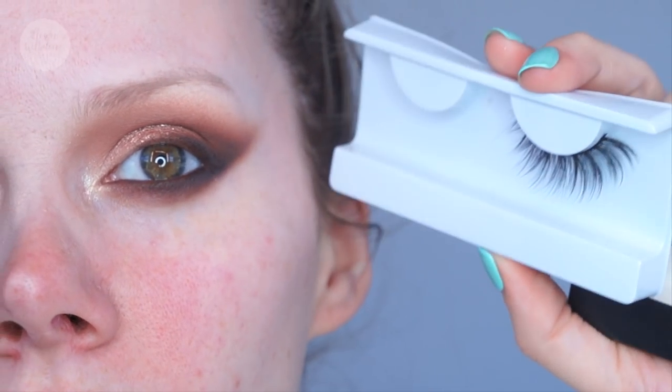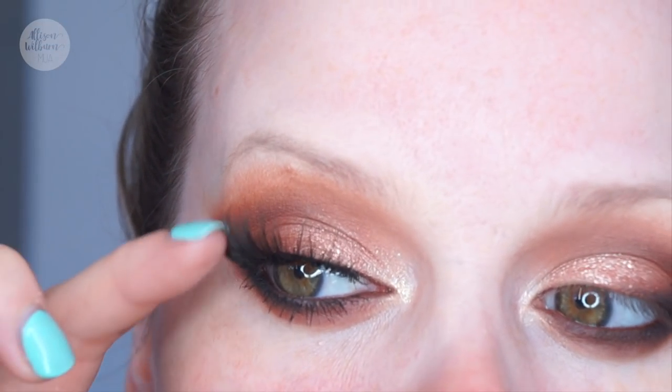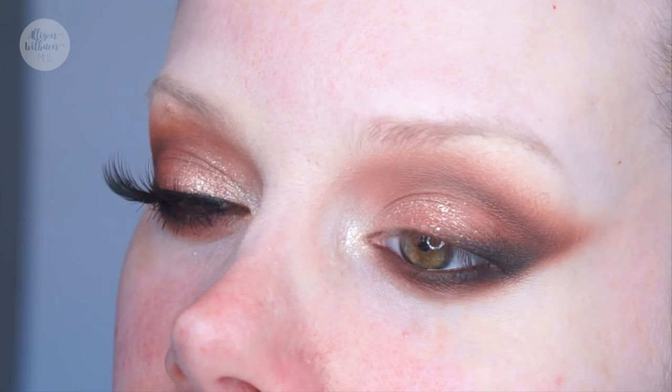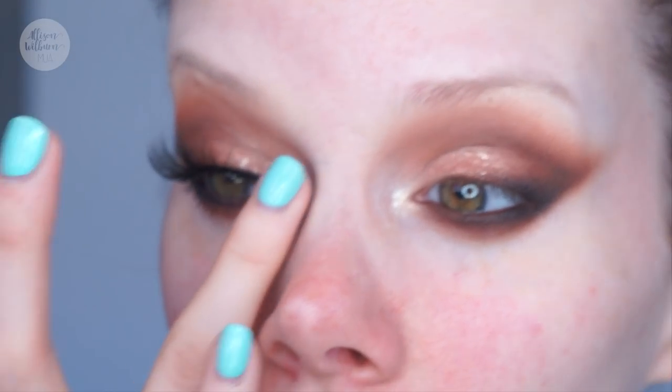For my lashes, I'm using the Morphe Premium Lashes in the style Hypnotic — easily my favorite lashes right now. They look so wispy and fluffy, a great balance of being light and wispy while still being dramatic, and very multi-layered with so much dimension. I'm going to apply those, then put on the MAC Extreme Dimension Lash mascara. I've been loving the Duo Black dark tone duo glue for applying lashes, so I'll do that and then come back to finish the rest of the makeup.